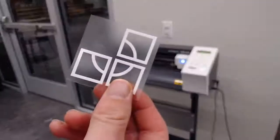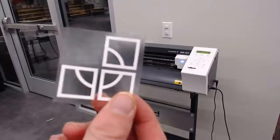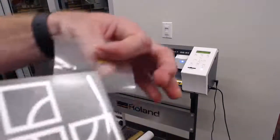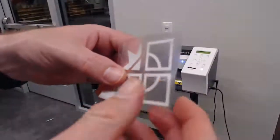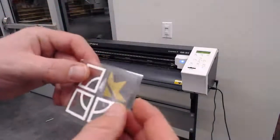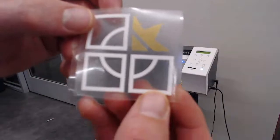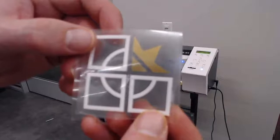So I went ahead and cut out the same exact logo in white vinyl and weeded all the parts I didn't want to be white. Now we have our white vinyl piece and our gold vinyl part. If I line these up, you can see that the final result is the logo that we actually want. Our next step is putting this on the mask itself.